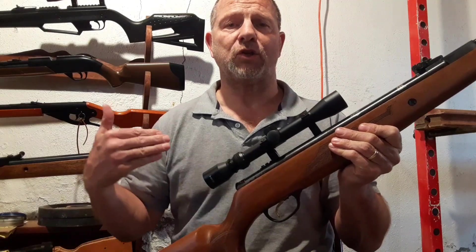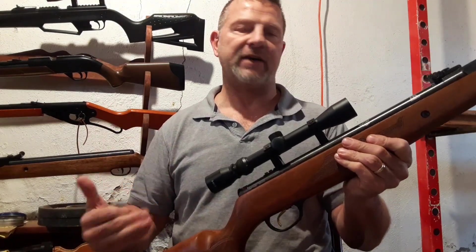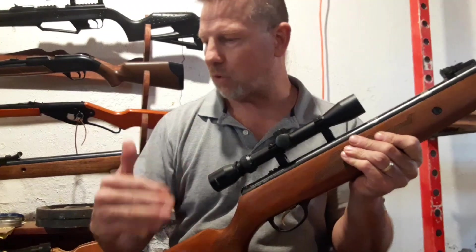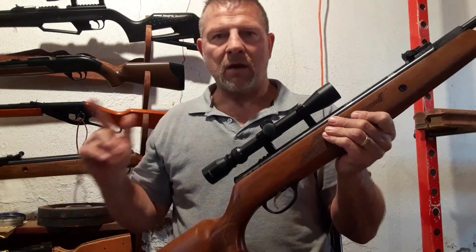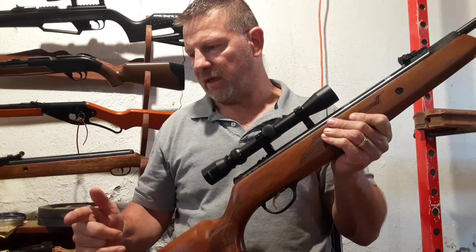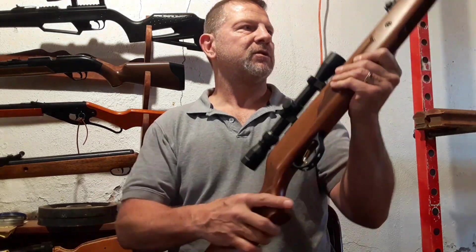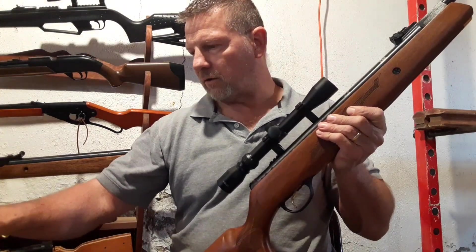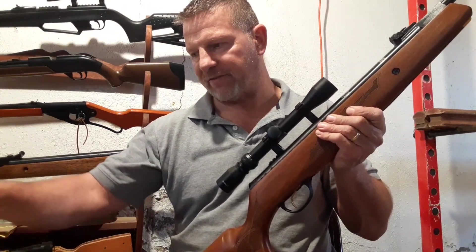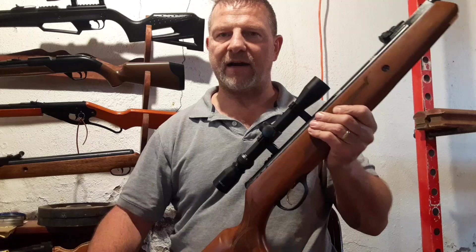This afternoon I'm going to talk to you more about this Hatsan 95 — something very, very important for Hatsan owners to know about. My breech seal came to me all beat up, so I'm going to show you what to look for in your Hatsan 95 and possibly the 125s.